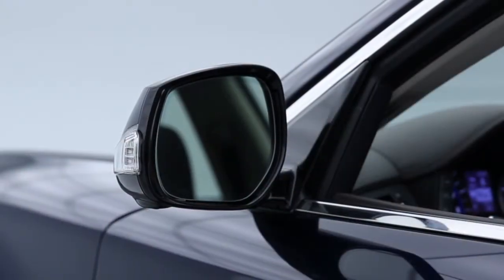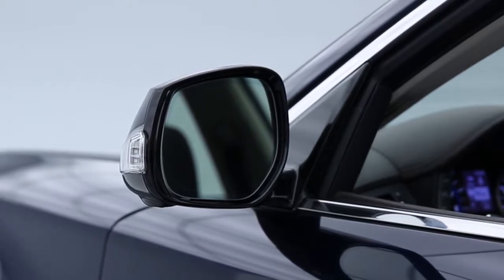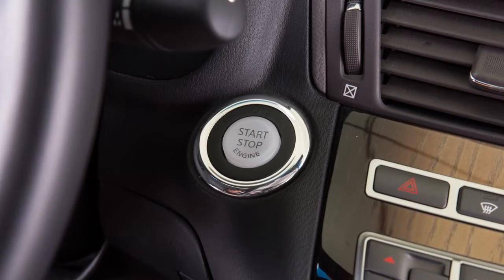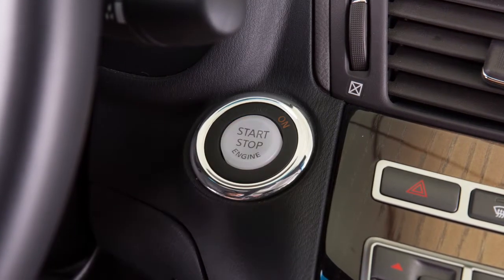The outside rear view mirrors are also equipped with an automatic anti-glare feature that will automatically change reflection according to the intensity of the headlights of the vehicle behind you. The anti-glare system turns on automatically when the ignition switch is placed in the ON position.